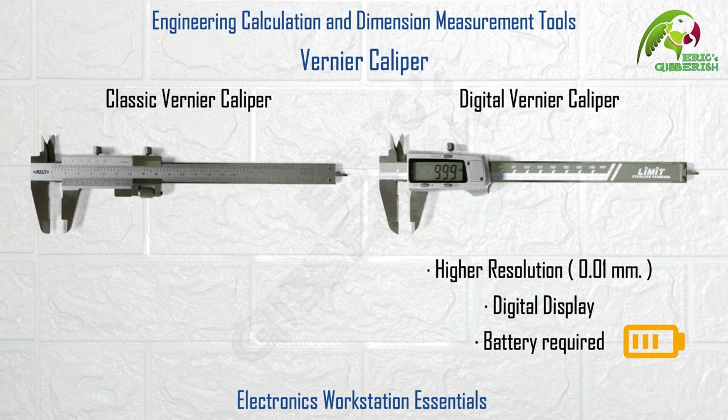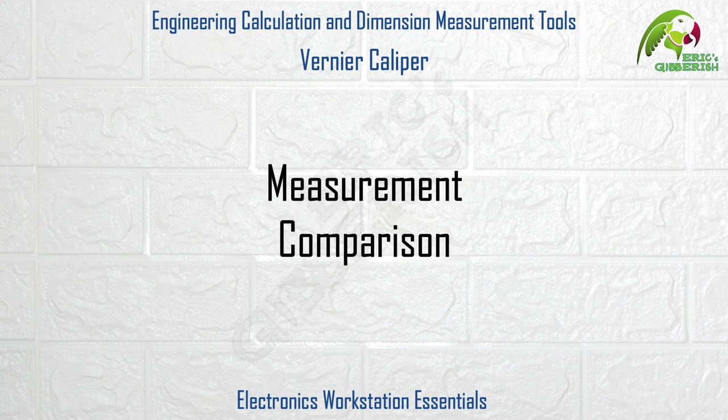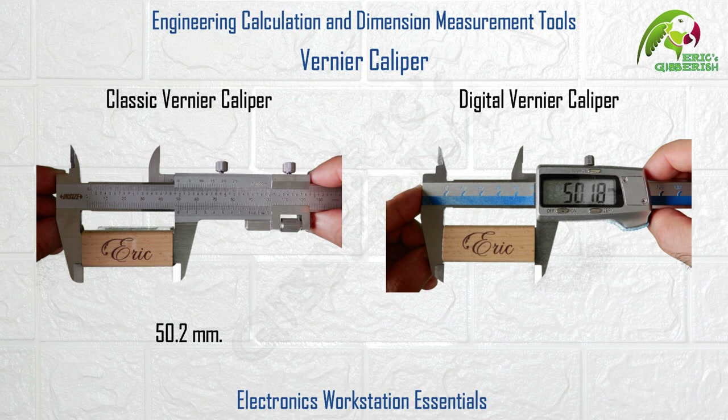The classic Vernier Caliper on the other hand provides a slightly lower resolution of 0.02 millimeters and does not directly provide the dimension measurement on any display. It requires no batteries for its use though. So let's measure an object using both and compare their readings: the classic Vernier Caliper reads out 50.2 millimeters and the digital Vernier Caliper reads out 50.18 millimeters.